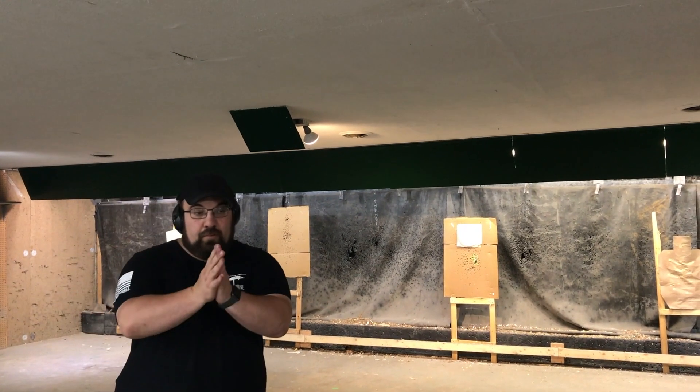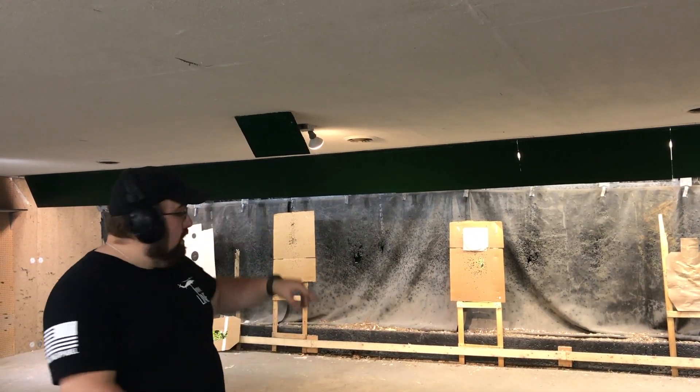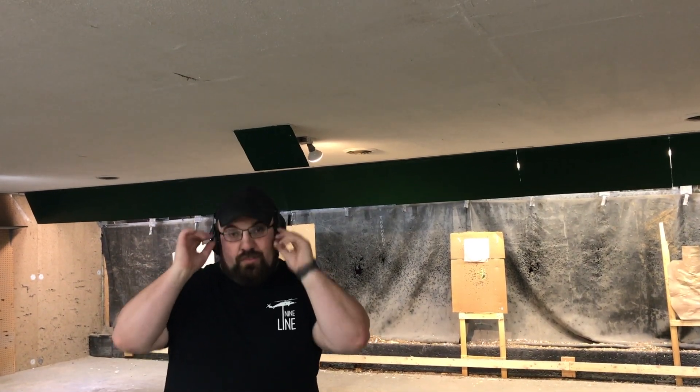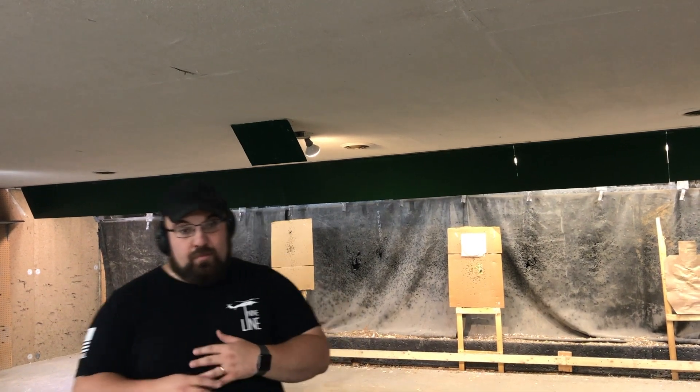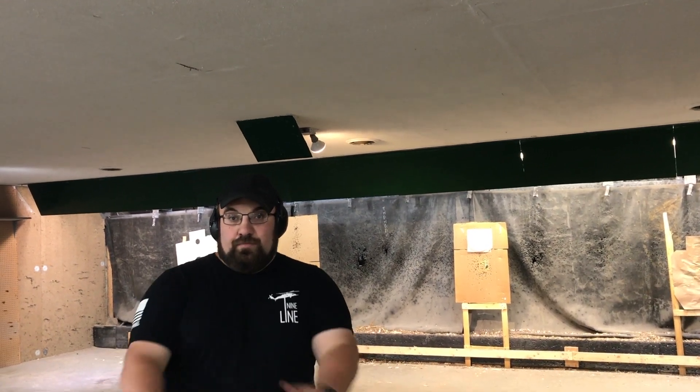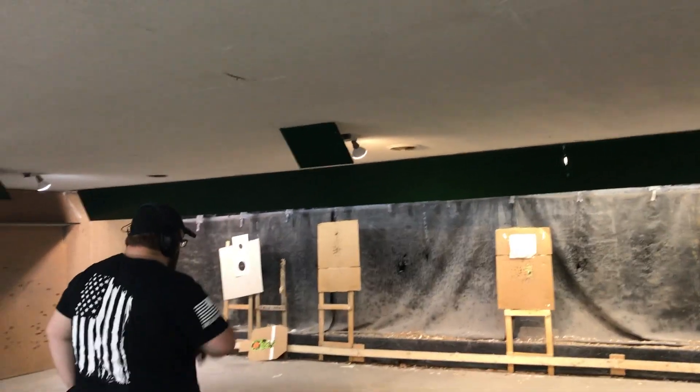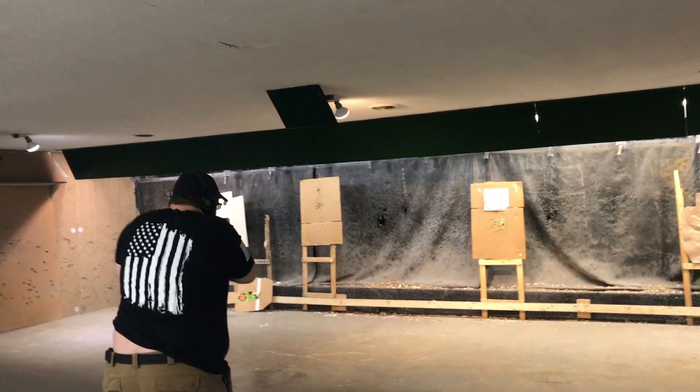Okay guys, like we said in the intro: 10 rounds, 10 yards, 10 seconds. Inside the black — or in this case blue — circle the size of the B8 target. We've got that all measured up on our poor man's paper plate. We're just going to start from the low ready. He's going to give me shooter ready, stand by, beep, and I'll do my part.